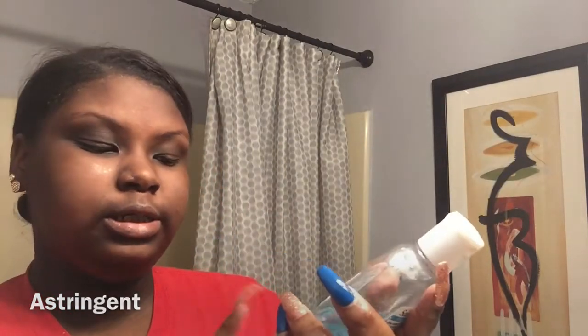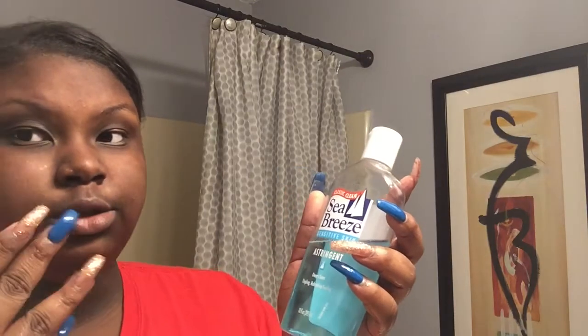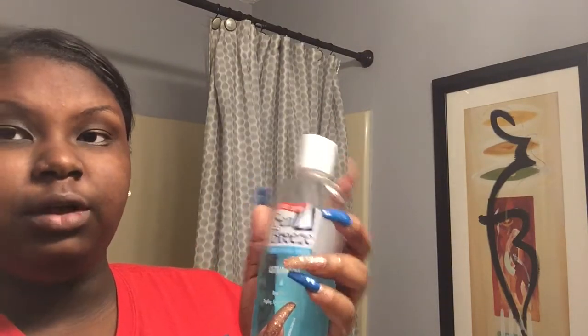For the Sea Breeze astringent — it deep cleanses your face and gives you a tingly refreshing feeling, so it feels like mints on your face. I'm going to get one of my cotton pads and apply some of the Sea Breeze onto it.